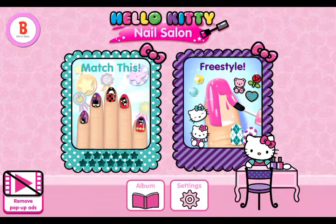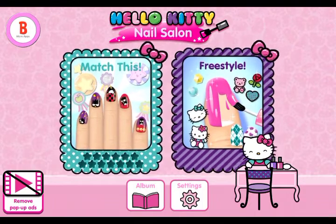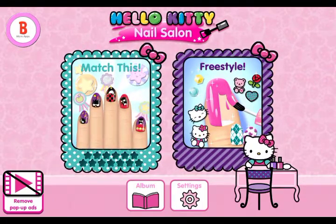Hi guys, welcome or welcome back to my YouTube channel! Today I'm playing Hello Kitty Nail Salon and we're going to do freestyle. Without further ado, let's get into today's video.